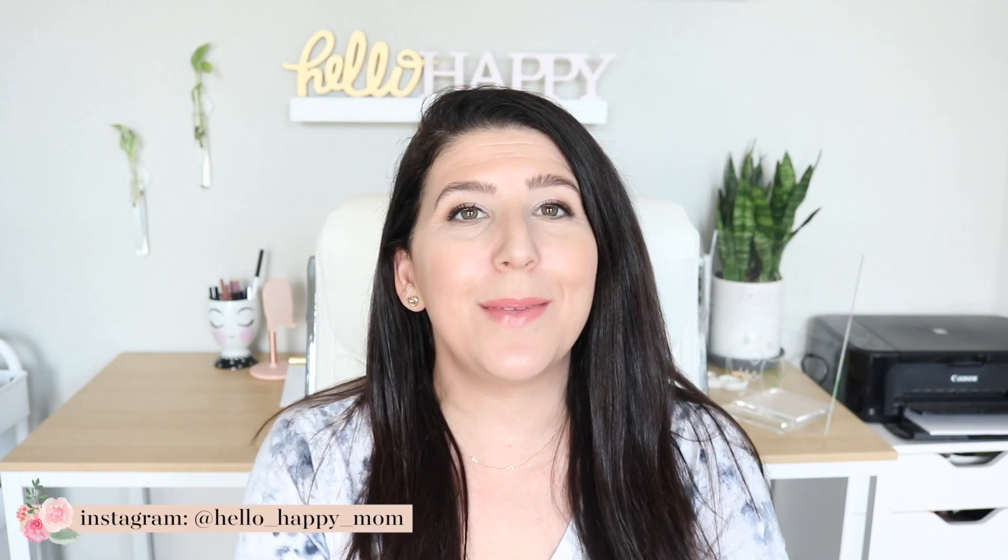Hey guys, welcome back to my channel. My name is Nicole and on this channel we talk about everything from product reviews, bag reviews, and much more. So if you're new here, definitely consider subscribing. If you are a subscriber, don't forget to click that little notification bell so you'll be notified when new videos are posted.